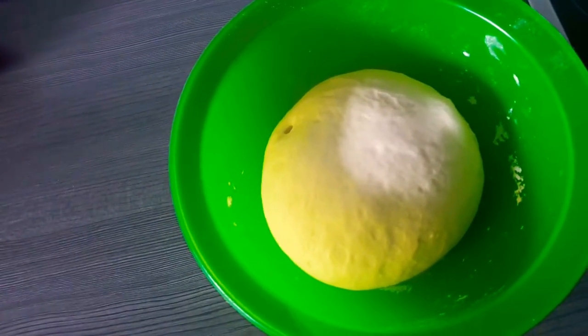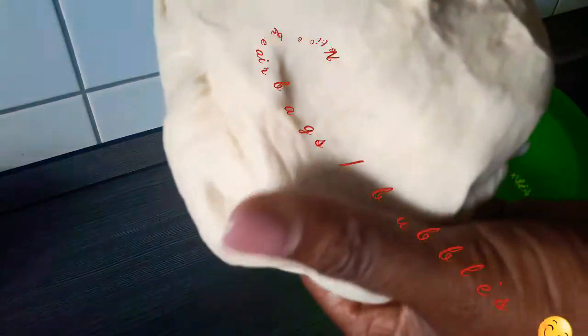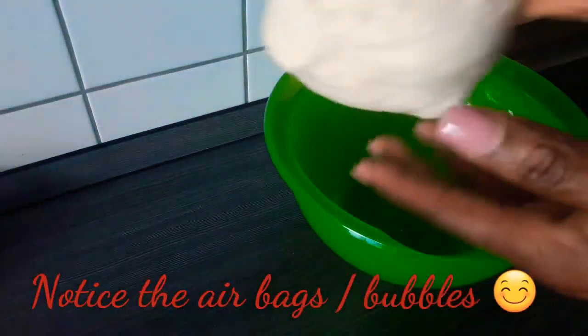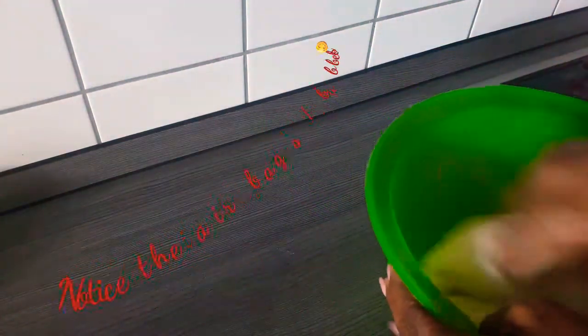It's out again and it's even fluffier. You can see these little spots on it — that tells you that the dough is ready to be rolled.